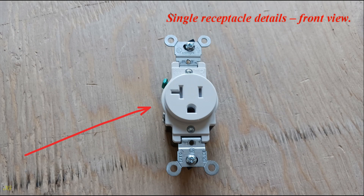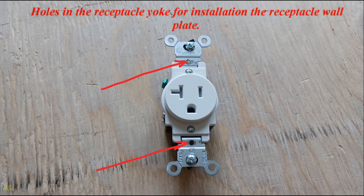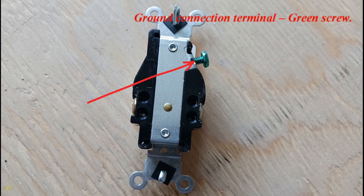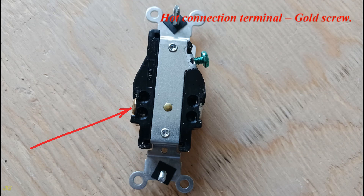Single receptacle details — front view: yoke, attachment screws, holes in the receptacle yoke for installing the wall plate, and support ears that can be cut off for certain installations. Rear view: ground connection terminal with green screw, neutral connection terminal with silver screw, and hot connection terminal with gold screw.